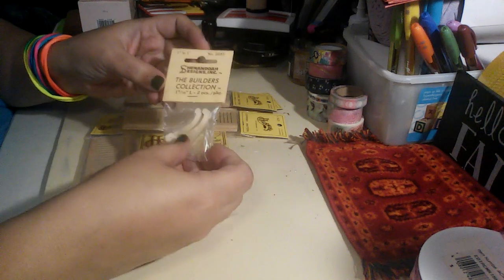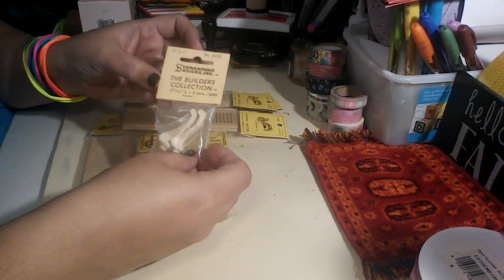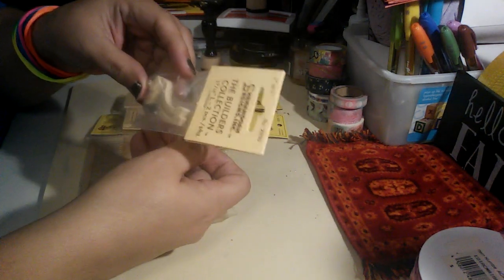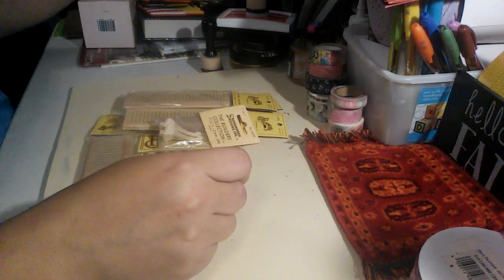Then it did come with one of the Shenandoah Designs Builder's Collection two-piece package of legs. These are very beautiful decorative legs, as you can see. These are great — so when something breaks, you can just replace it.